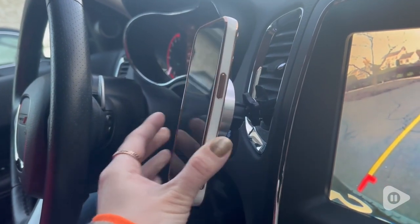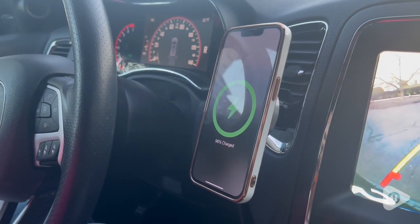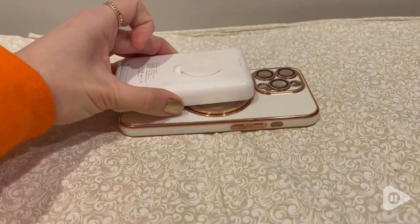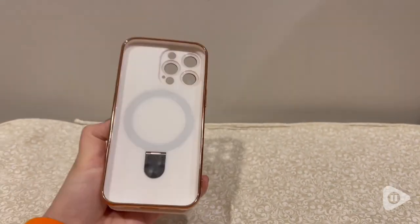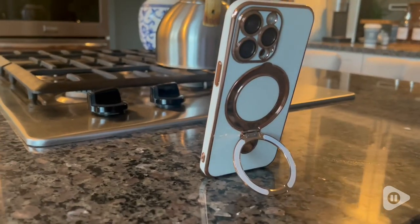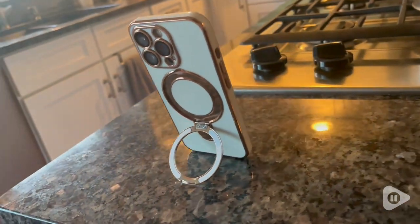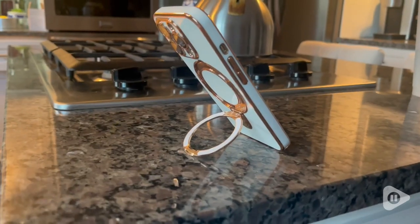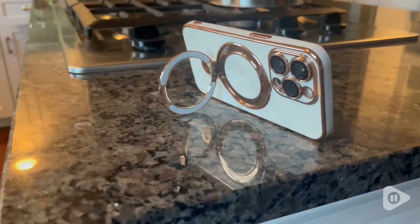Not to mention how practical it is with this MagSafe ring. It is so awesome — it's so easy to hold and carry, and it attaches to your MagSafe accessories really easily. You can stand your phone up with it, and I love how it's built right in so you don't have to worry about attaching it. It's just always right there, always built in.